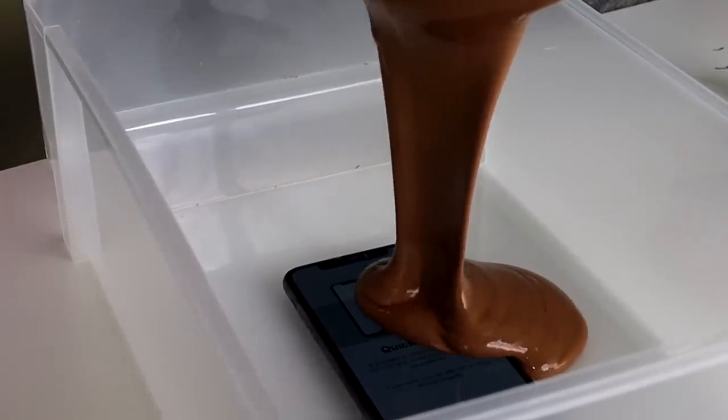Today we're testing the limits of different products. Companies are always going on about how durable their products are, so let's actually see how durable they are. We even have this laser that you need to wear a glove and glasses to operate — it burns through things.